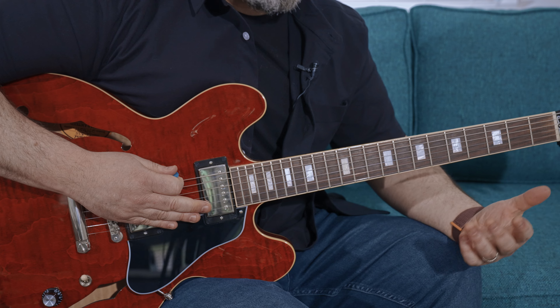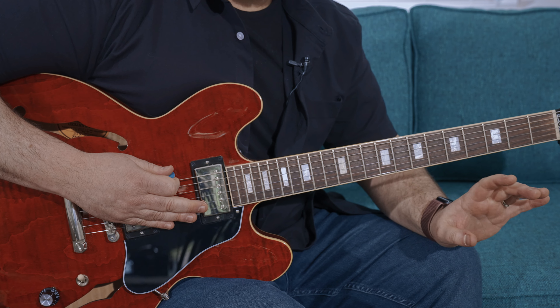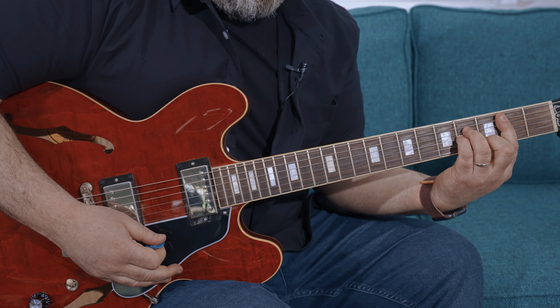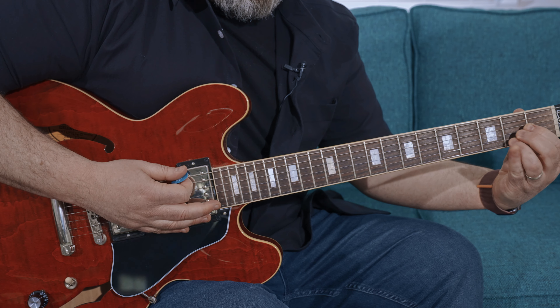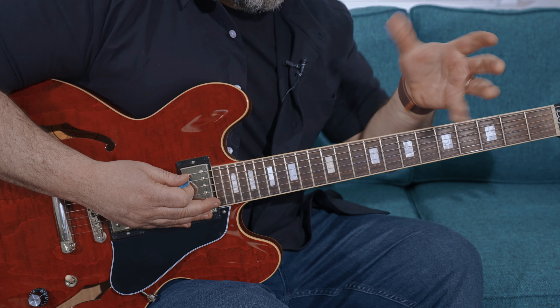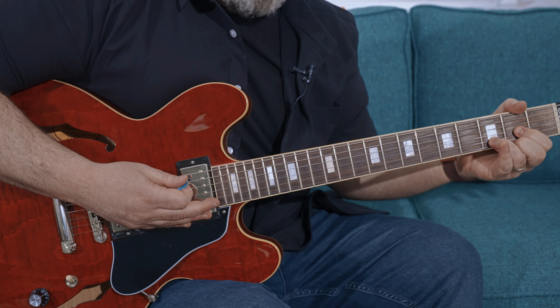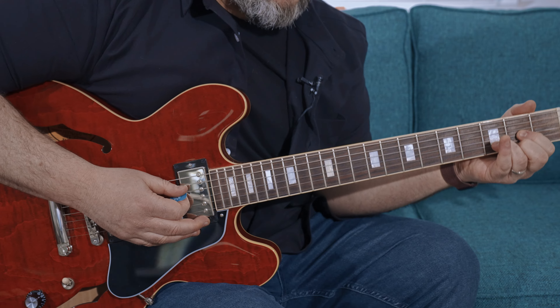This song is the same progression the whole time. What's unique about it is the progression is D, B minor, E major, to A. Sometimes it feels like it's starting on B minor because of the way the melody comes in and out, but most of the time it feels like D major. To learn it, it's D major.